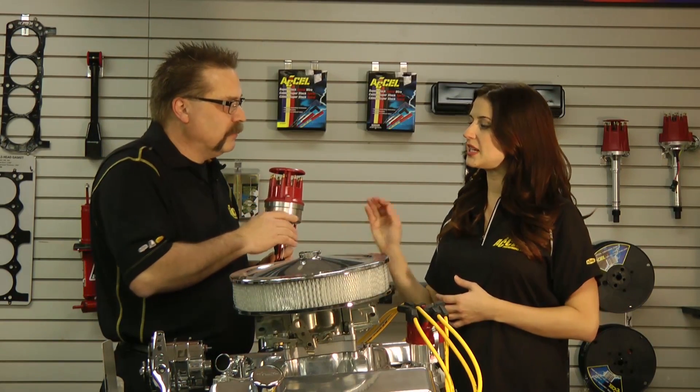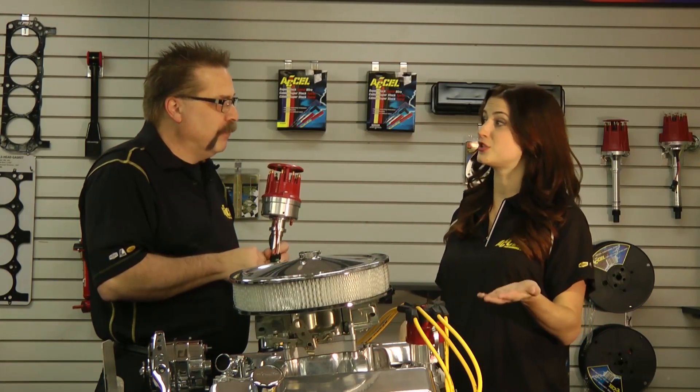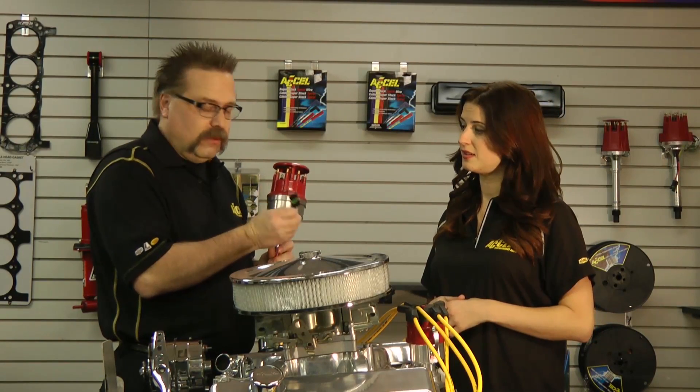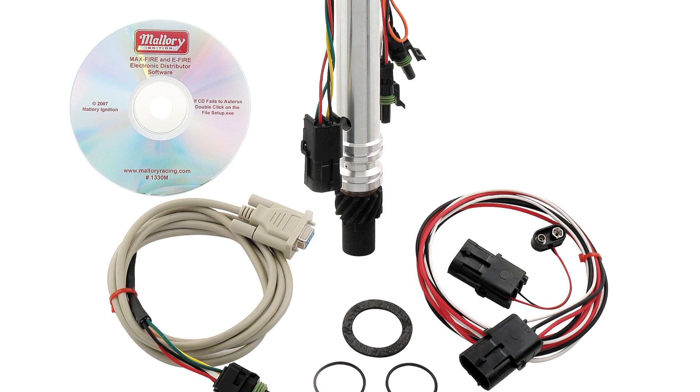That's great. And it essentially takes the place of both of these items — the ignition box and the distributor. And it's easy to connect. It's got a three wire harness which has your 12 volt, ground, and tach wire, and then two wires that hook up to your coil, and that's it.